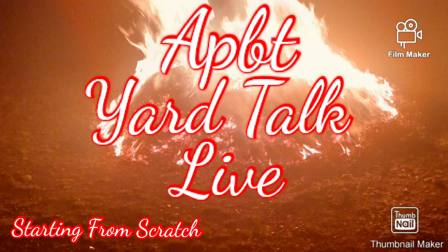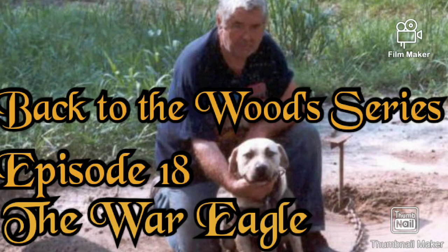Harry had a great understanding about these American pit bull terriers — he's seen a lot, been around a lot. Stay tuned, more to come about the War Eagle and these great American pit bull terriers, starting from scratch.